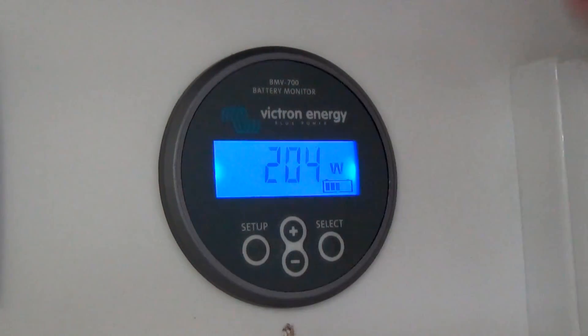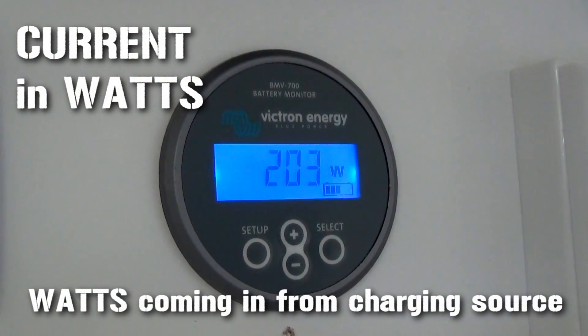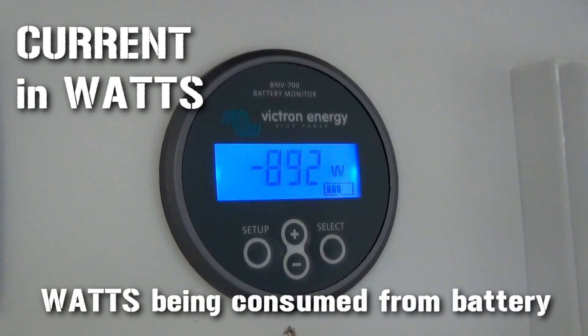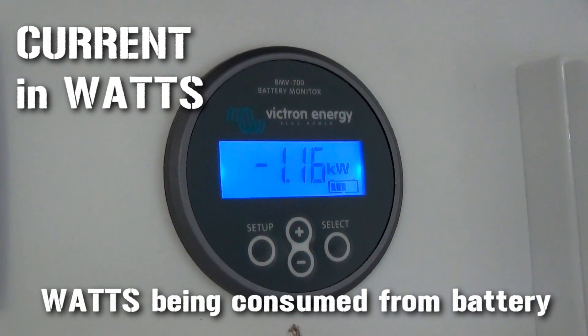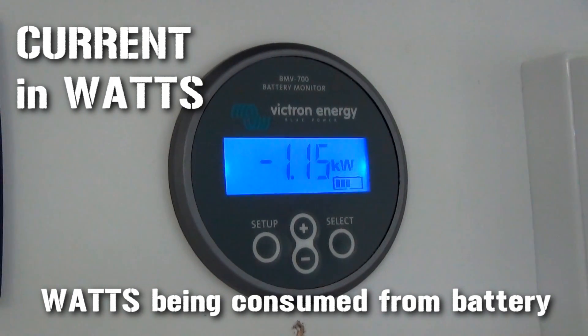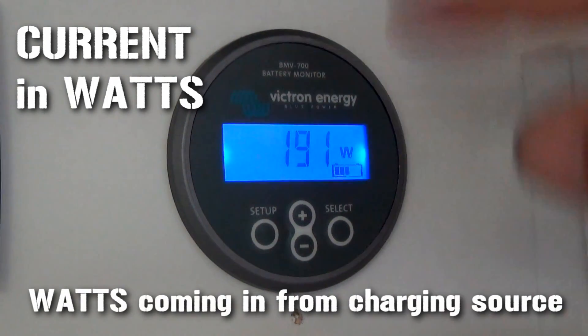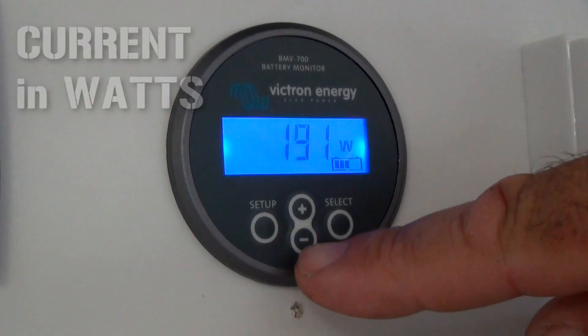The next setting shows watts — how much is coming in. 203 watts at the moment. Once again, turn the microwave on and it's showing 1.56 kilowatts being used. Turn the microwave off and it bounces back — now showing 190 odd watts coming back in through the solar.